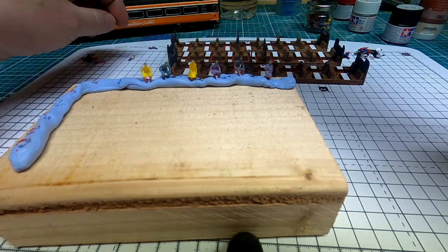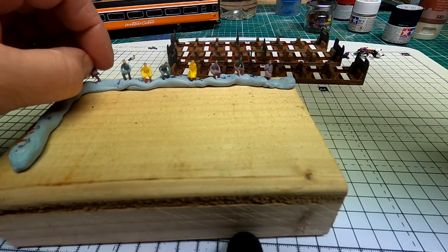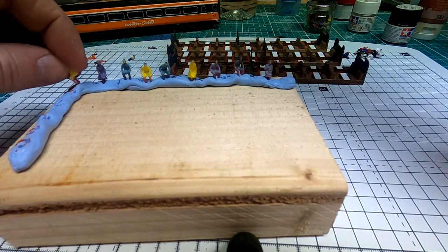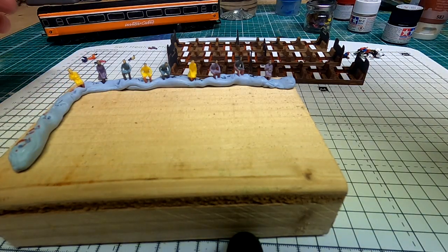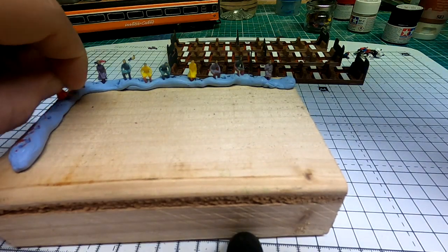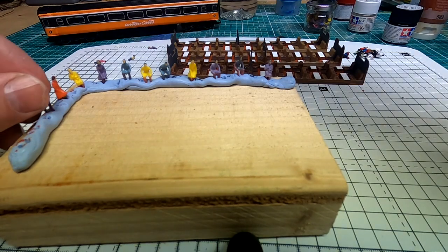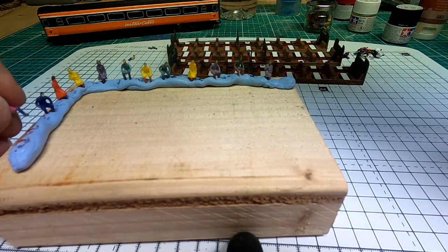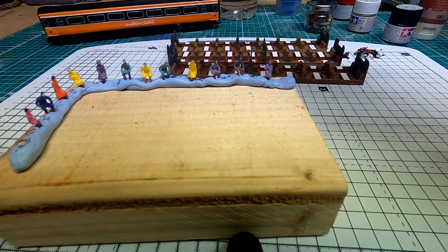I'm going to paint about 30 in total. I think I got these off Wish or something like that — they're fairly cheap figures. They're not very well painted; you can see the very bright, goldy colours, so I'm just going to tone them down a bit. They're also more HO scale than OO scale, but I think they actually fit into the seats a little bit better.